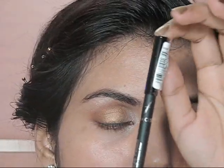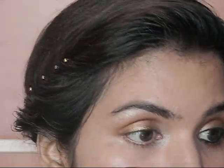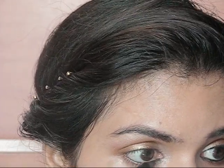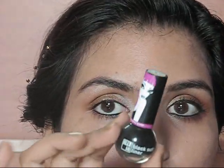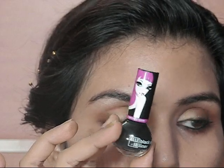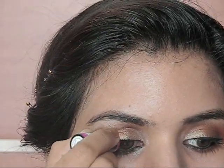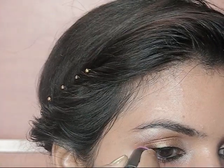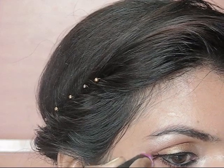I'm going to line my waterlines using this kajal. And now I'm going to curl my eyelashes and then apply a generous amount of mascara on them.